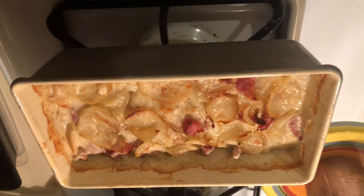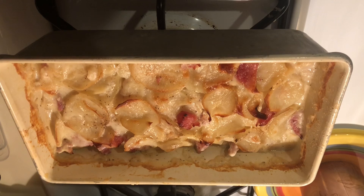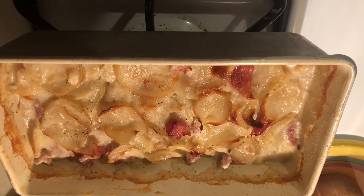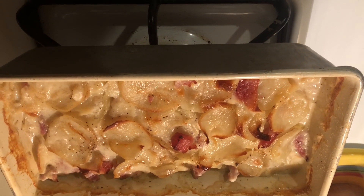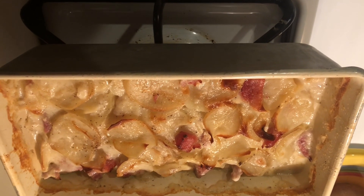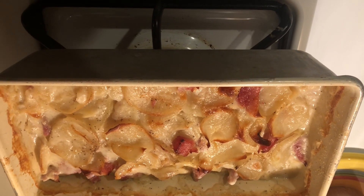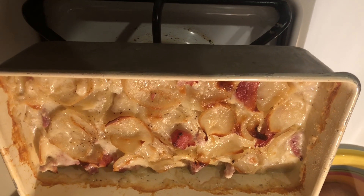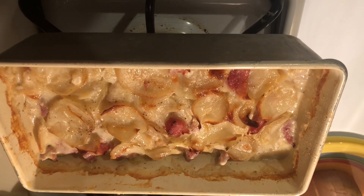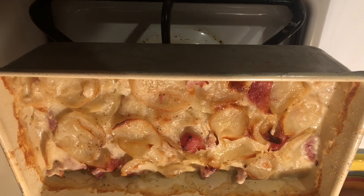Okay, here is our finished scallop potatoes. I'm just going to dish them out and have a side of green beans with it. I did want to tell you, you don't have to have leftover ham to make this — you can use deli ham, you can use a ham steak. Where they sell the hams, usually up top, there's already small pre-diced ham pieces and they do go on sale sometimes. I don't think I've ever really put them in scallop potatoes but I do like to put them in mac salad sometimes.